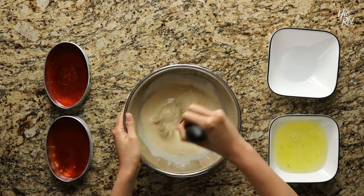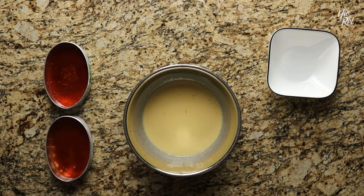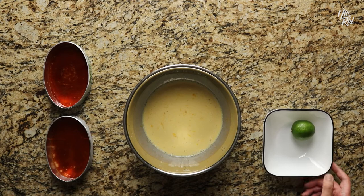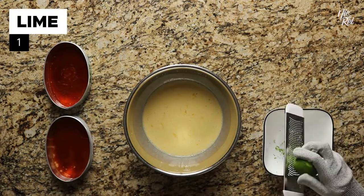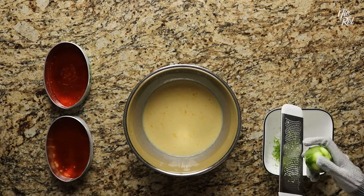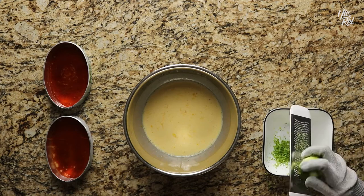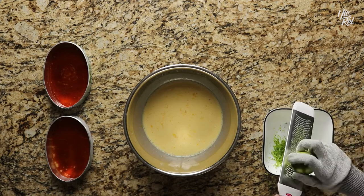Then whisk everything together. At this point, most leche flan recipes add in a couple drops of vanilla extract, but today we'll be using some lime zest instead. Take one lime and zest the entire surface into a bowl. We personally like using the lime zest because it adds a little more dimension to the flavor of the leche flan. You get a super subtle hint of lime that helps to balance out the sweetness of the dessert.